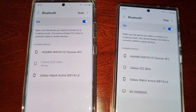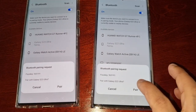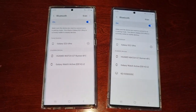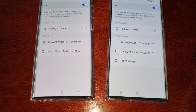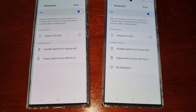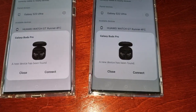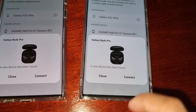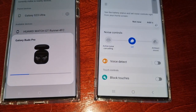Now I'm going to pair both phones via Bluetooth. Select Galaxy S23 Ultra, which is this phone. Since I don't have any Bluetooth speakers, I have my Galaxy Buds Pro, so I'm just going to pair them.